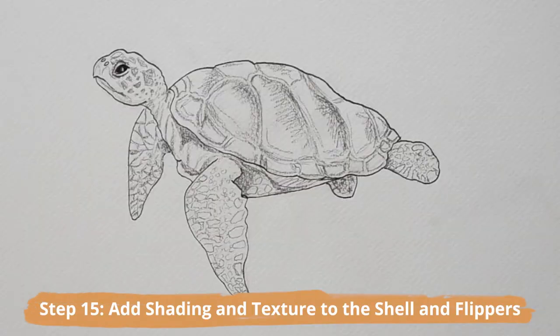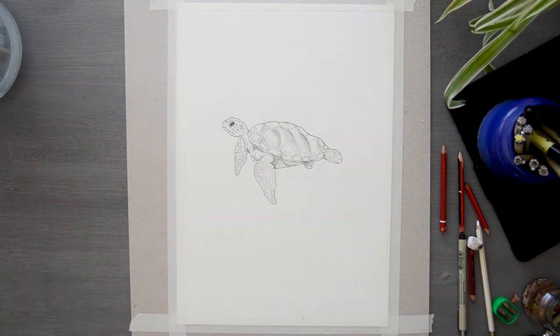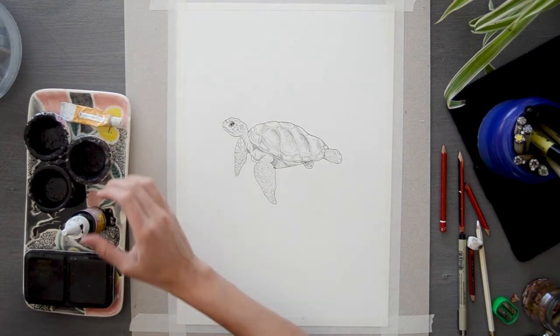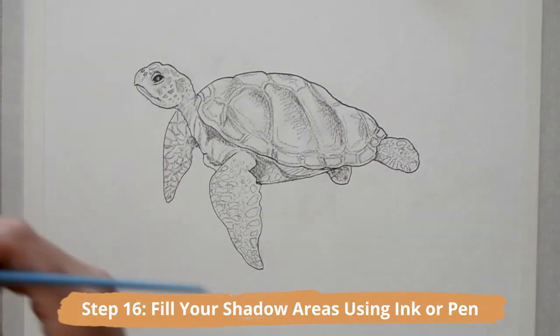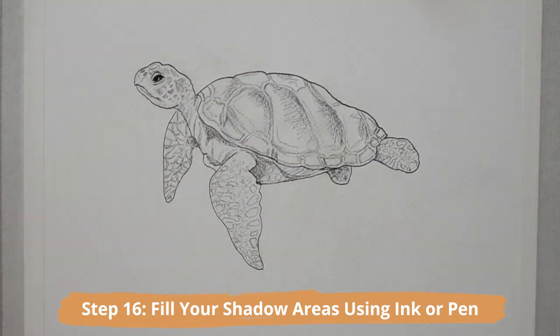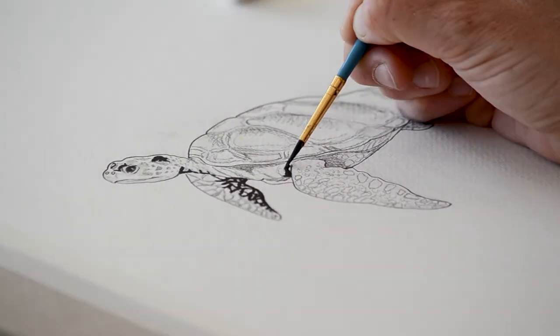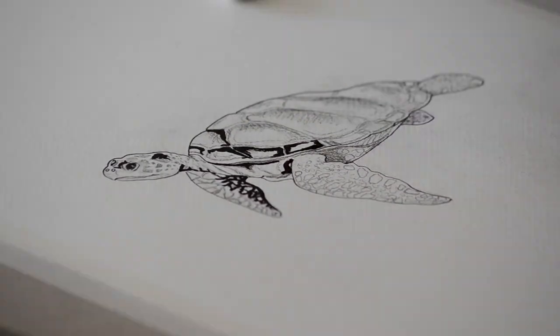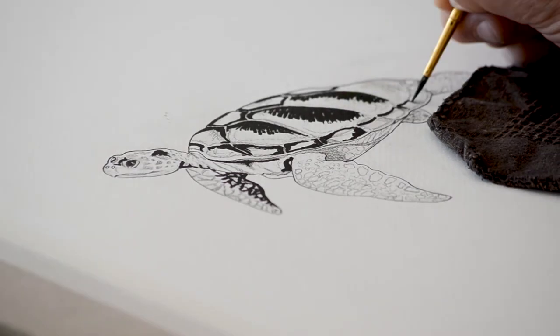Add shading to the shell and the rest of the flippers. Next, let's start filling the darker areas of shadows using either liquid ink pens or liners. Drawing ink or liquid ink works really well to cover quite a bit of surface area, so it's great for large drawings or illustrations.